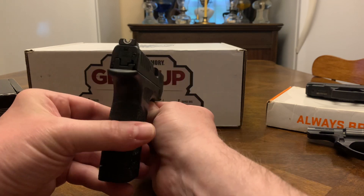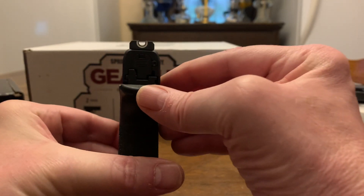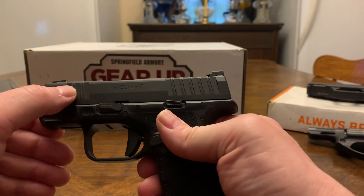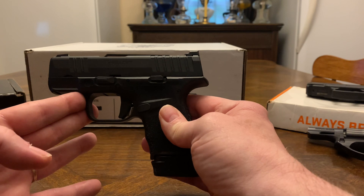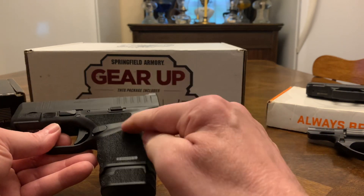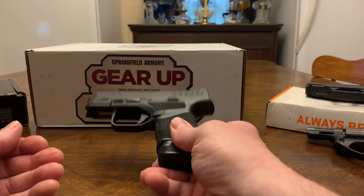It's got the front night sight with a yellow ring around it. It's got the U-notch rear sight — a real U-notch, not like Glock. It's got serrations on top, on the sides, and front serrations. This is probably your number one micro nine on the market right now by sales. It used to be the P365 but I think the Hellcat's blown them away. It's reliable and well made. Most stores sell just the Hellcat with an 11-round and 13-round mag for around $550, so $529 out the door for the whole Gear Up package — I jumped on it.